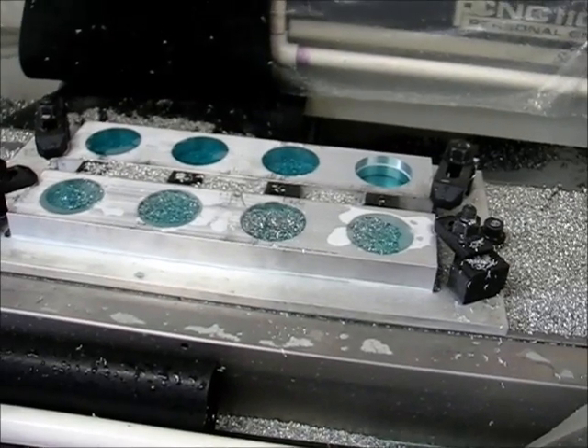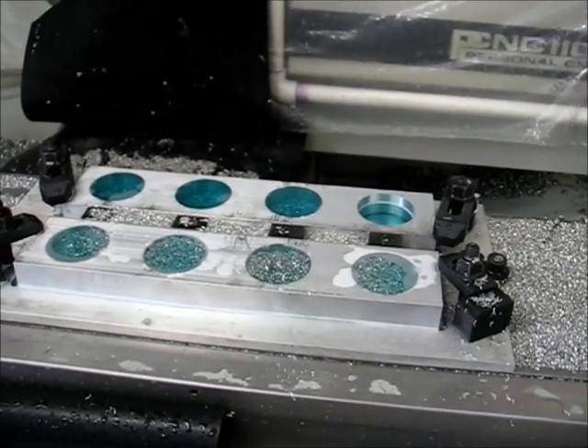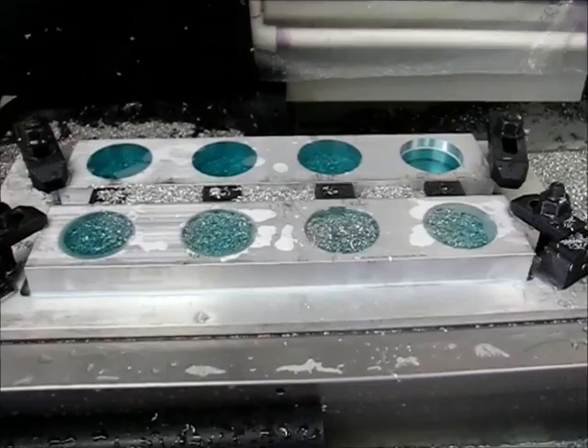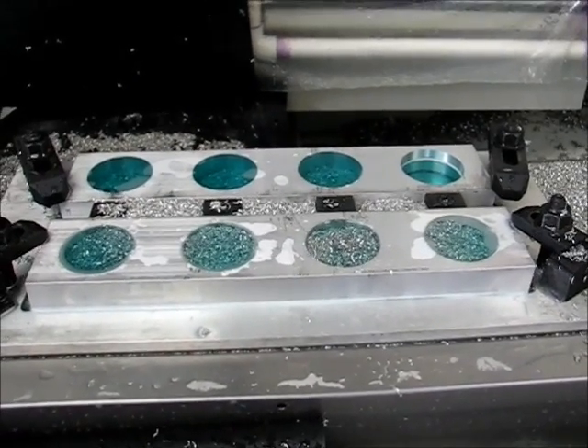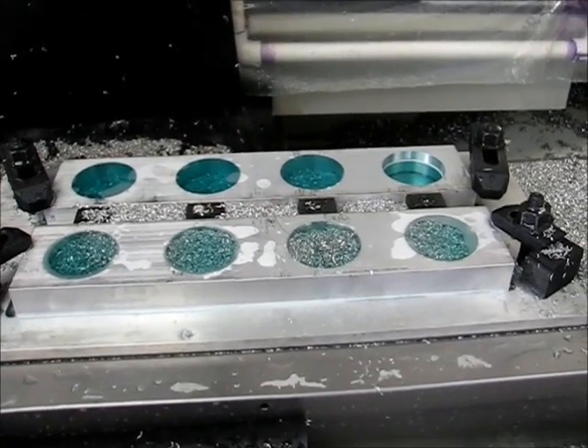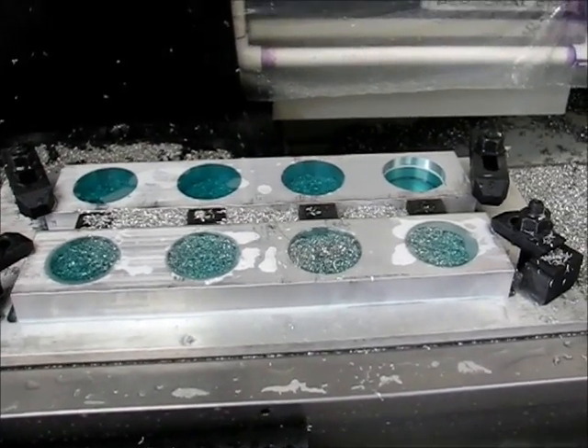Right now I can just take the old tool out, put the new tool in, and then keep going with it. I don't have to stop. Let me do the tool change and restart it, and then I'll show you exactly how well the chip clearing works.